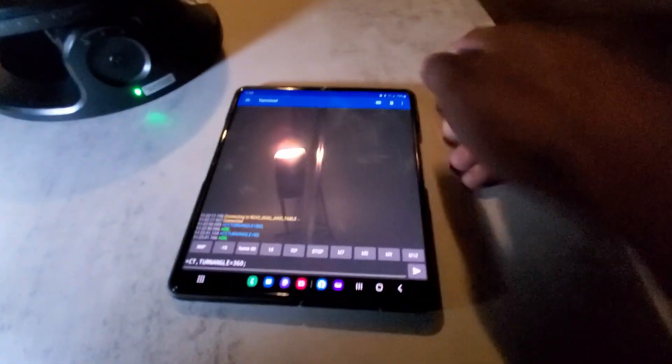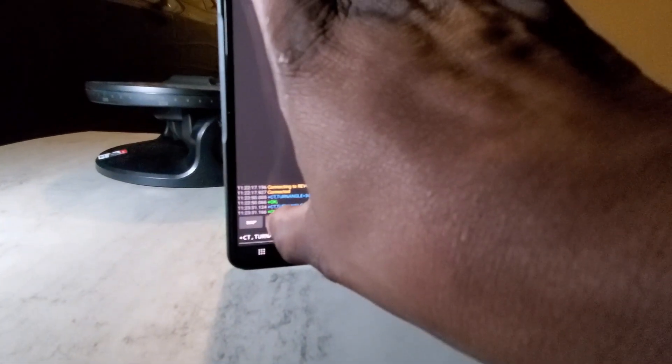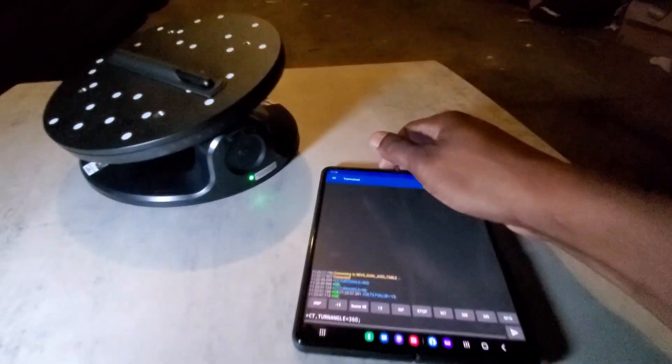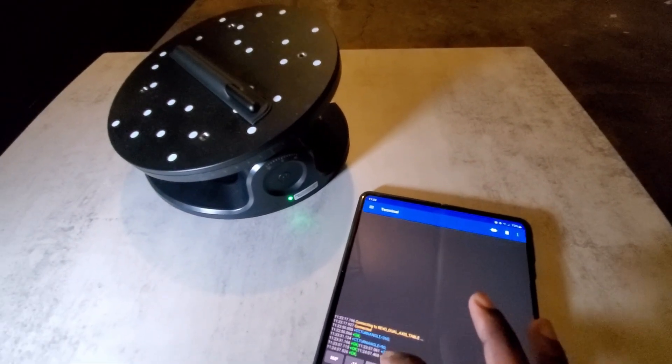This setup here is for tilt settings — this is set up for a 15-degree tilt. Then we have a home position tilt, which will just turn the table back to the zero position.